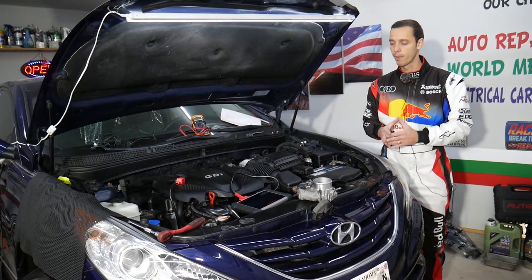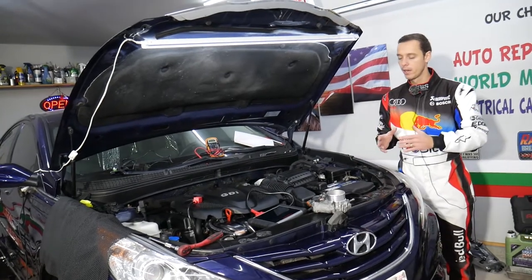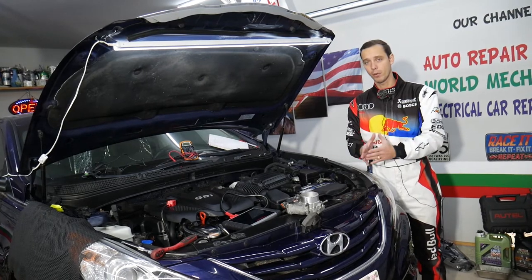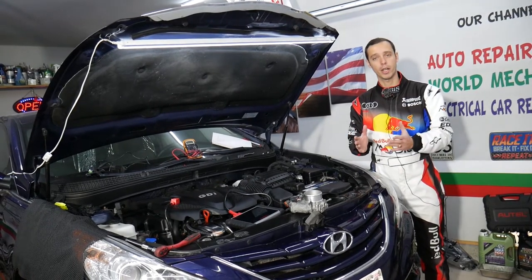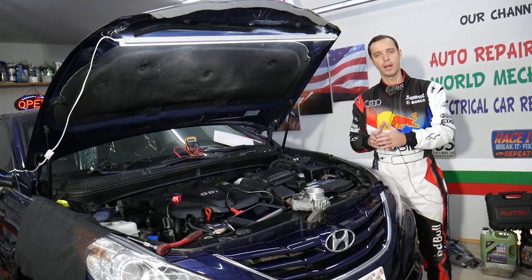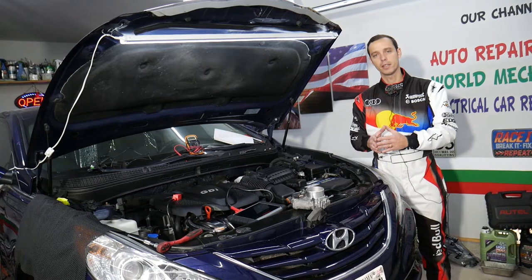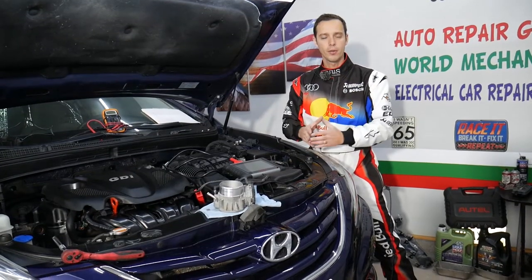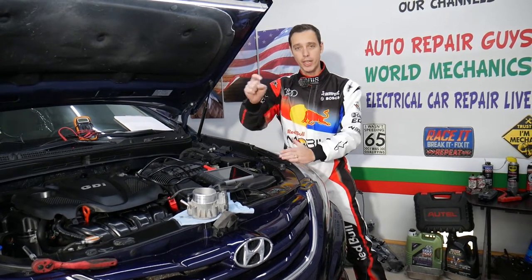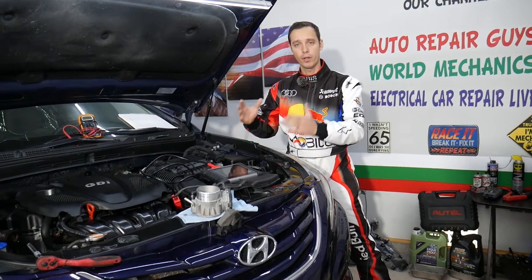Before we start, let me tell you about the diagnostic computer we'll be using - many of you constantly ask what computer I use for diagnostics. We'll share that information with you. It's an amazing deal, not sponsored - we bought it ourselves, but I want to share how it can pay itself off in practically one-time use. If you need to buy any parts or tools for your Hyundai, we're going to share links in the description below for your convenience.